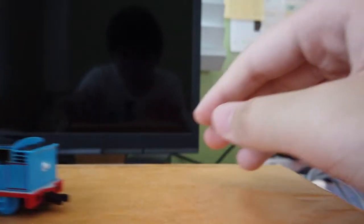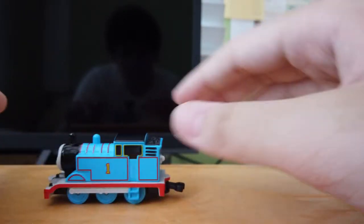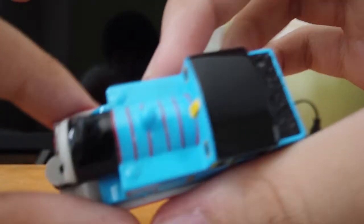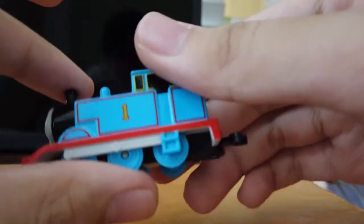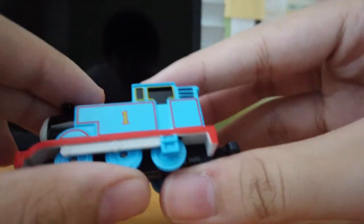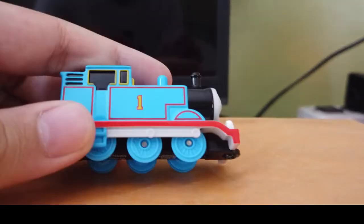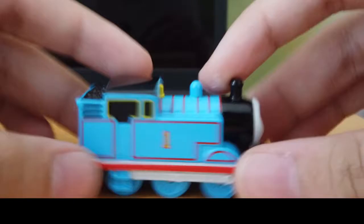This one is just like a mold I guess, and this one — dang, it has no scratches. This is very cool.